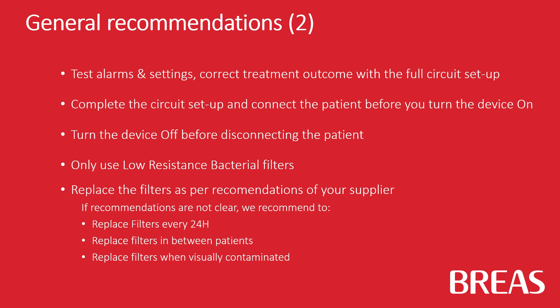Complete the circuit setup and connect the patient before you turn on the device. Turn the device off before disconnecting the patient.